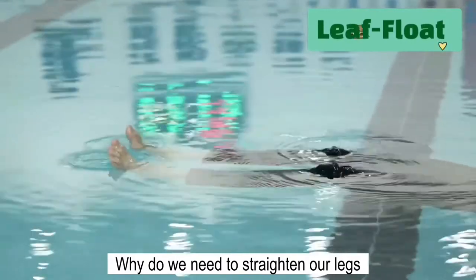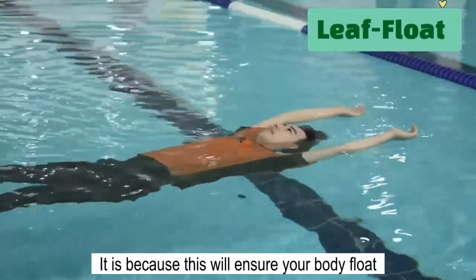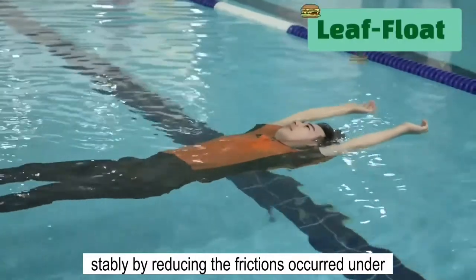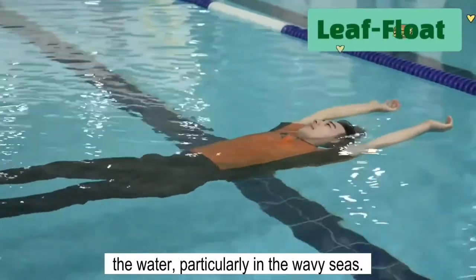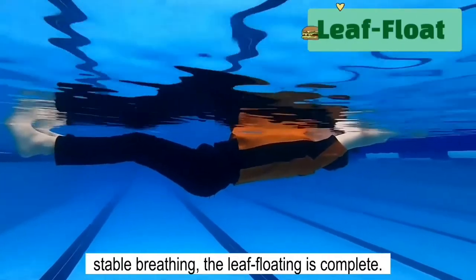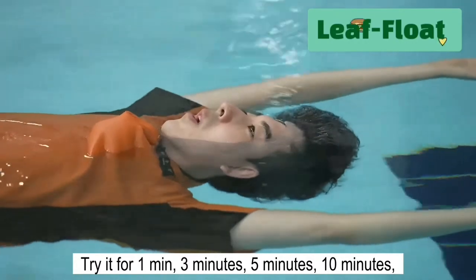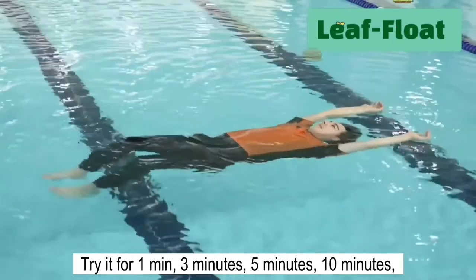Why do we need to straighten our legs to complete the leaf floating? It is because this will ensure your body floats stably by reducing the friction occurring under the water, particularly in wavy seas. If you can maintain a balanced posture and stable breathing, the leaf floating is now complete. Try it for 1 minute, 3 minutes, 5 minutes, 10 minutes, 30 minutes or more.